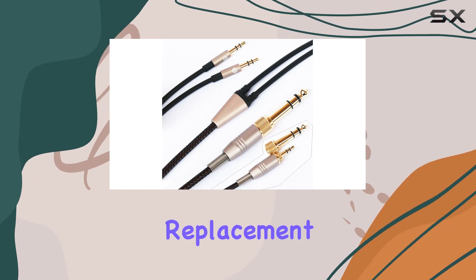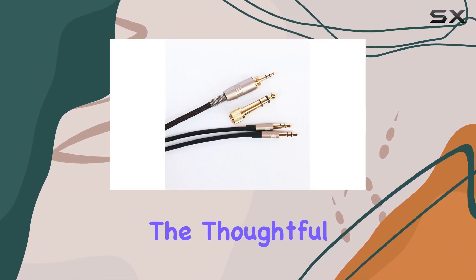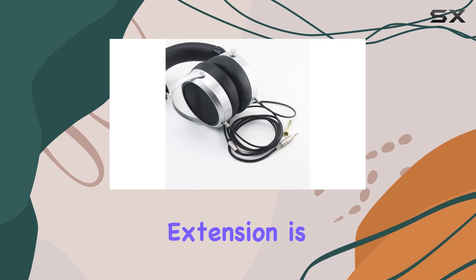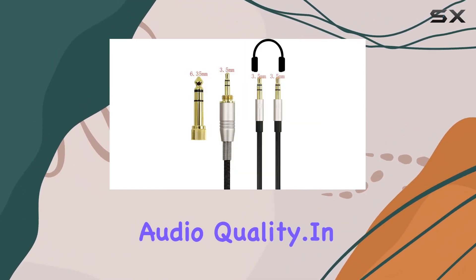The package includes the replacement cable, emphasizing simplicity and functionality. The thoughtful design with dual 3.5mm male connectors ensures a snug fit into your headphone plug. This cable extension is ideal for those seeking enhanced reach without compromising audio quality.